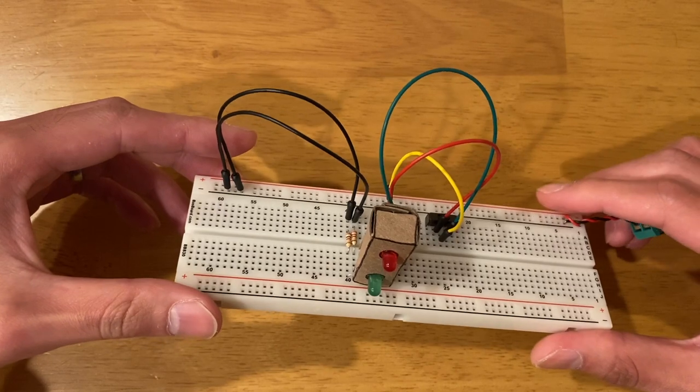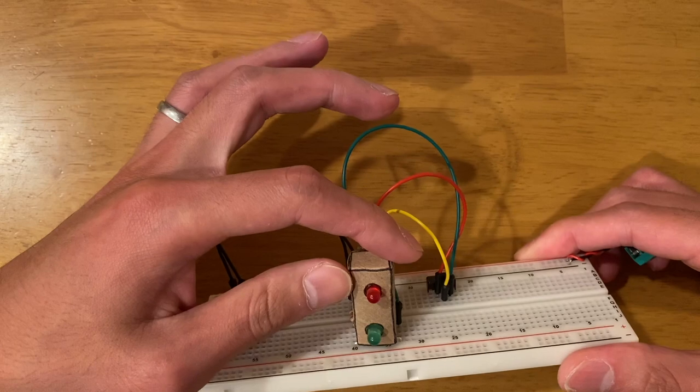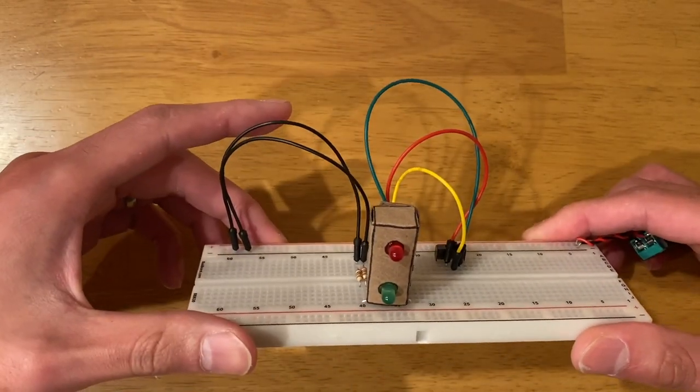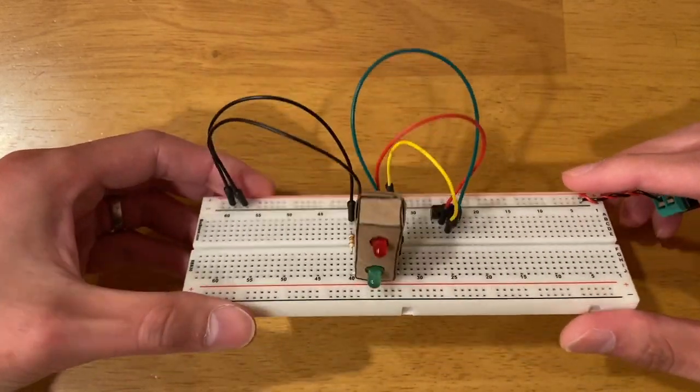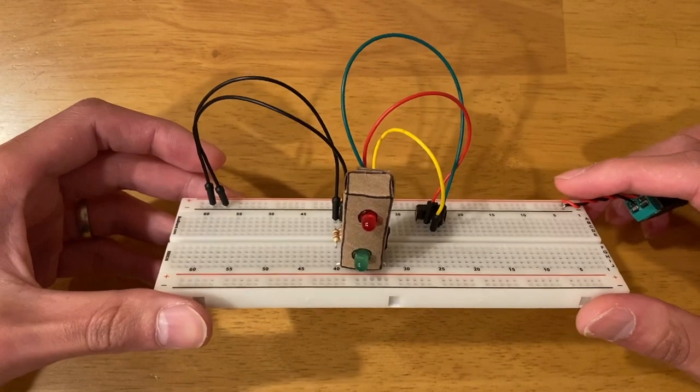I included a lot of details about how to make it look like a traffic light, but a lot of people asked about the breadboarding part and how it's done, so this video is about that.